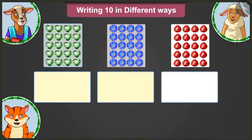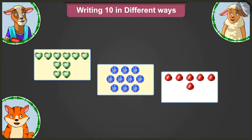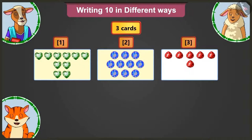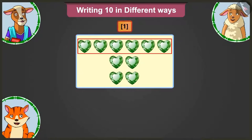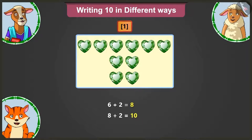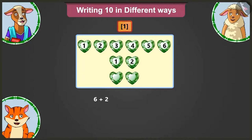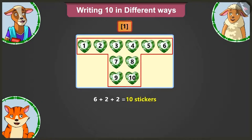Look, I have some stickers. I will stick these stickers on cards in three different ways. Now, I have three cards with stickers. Here in the first card, there are 6 in the first row, 2 in the second row and 2 stickers in the third row. Adding 2 to 6 gives 8, and adding 2 to 8 gives 10. This card has 10 stickers in total. We will write this as: 6 plus 2 plus 2 equals 10 stickers.